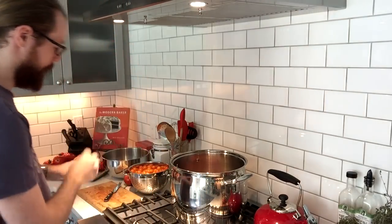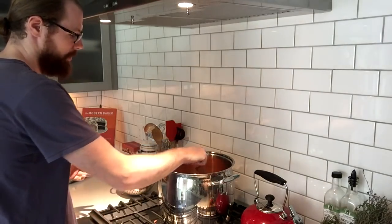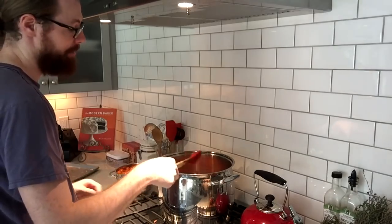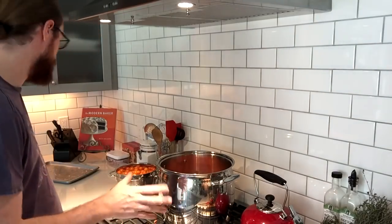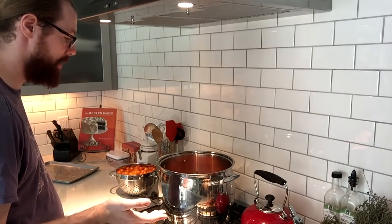I'll probably add some dried herbs from the garden a little bit later when it's closer to being ready. The pot is about half full and it'll cook down a little bit. If I had to guess, five to seven pounds of tomatoes at around four dollars a pound — that's like thirty to forty dollars in tomatoes — but this is all free right out of the garden. There's something really satisfying about that.